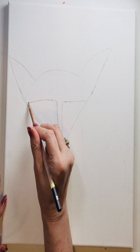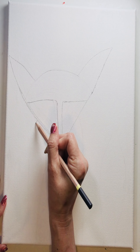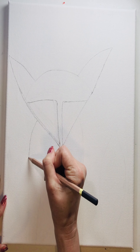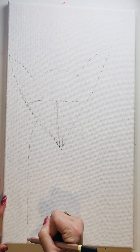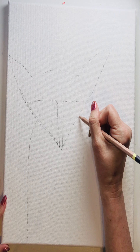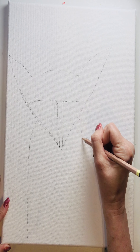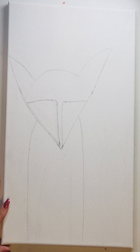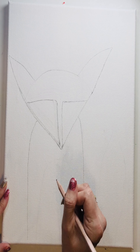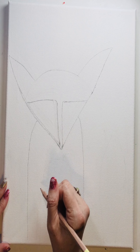For the body it's very simple — we're going to start about an inch past the little mask section, curve it a bit, and go straight down to the edge of the canvas. We're going to do the same thing on the other side, curve it a bit and go straight down to the edge of the canvas.